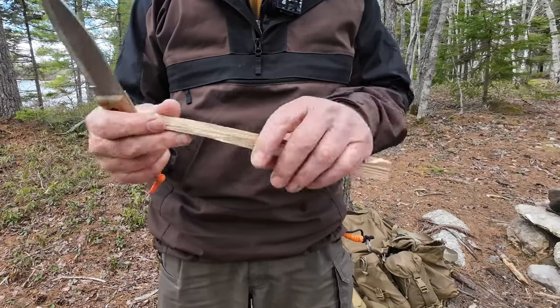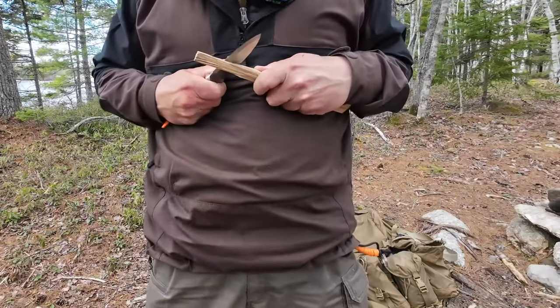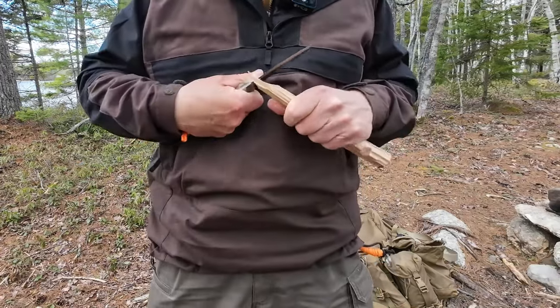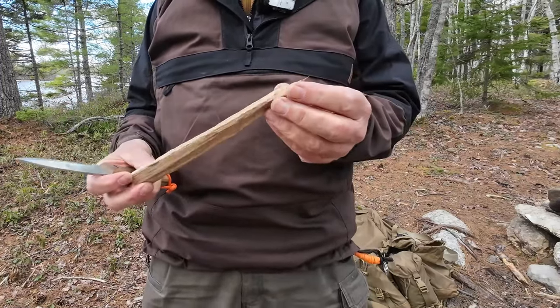That's the tent peg we just created and it does need a point. So let's put a point on this using the chest lever. Four, four and a half slices, and I got a point on this piece of rock maple. It's certainly up to that task.